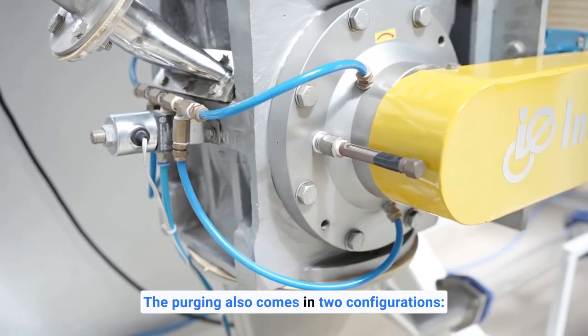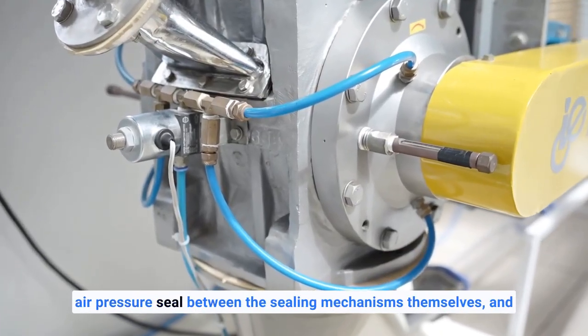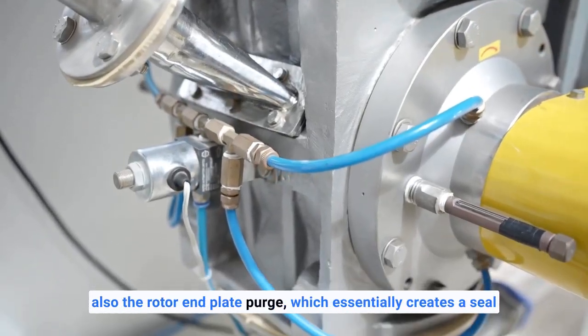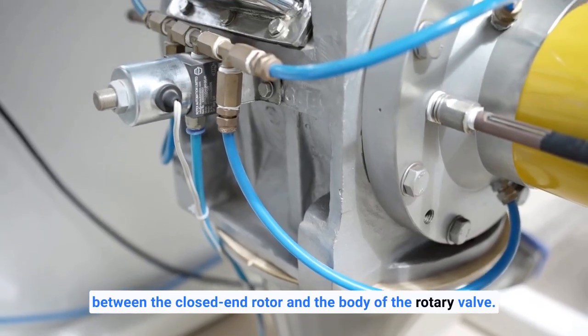Purging comes in two configurations. One is shaft purging, which creates an air pressure seal between the sealing mechanisms themselves. The other is the rotor end plate purge, which essentially creates a seal between the closed-end rotor and the body of the rotary valve.